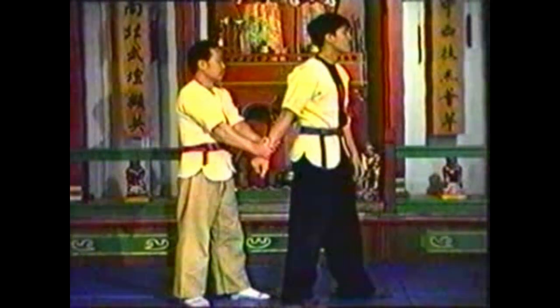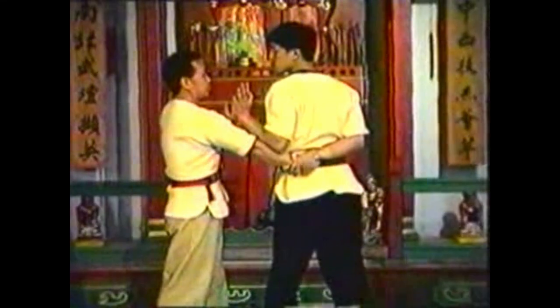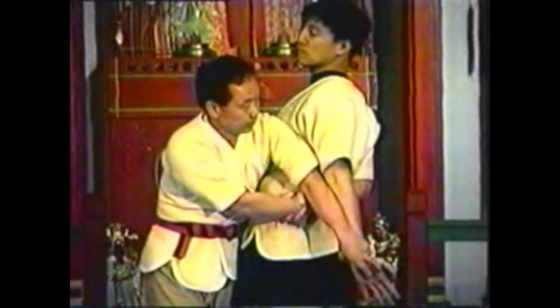To counter this technique, maintain your grip on his hand and intercept his hand as he reaches for your chin. Extend his attacking hand, crossing his arms behind his back.